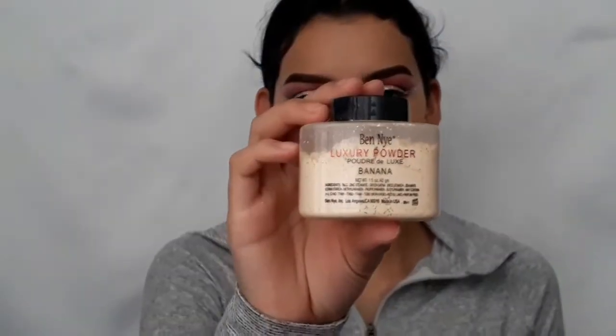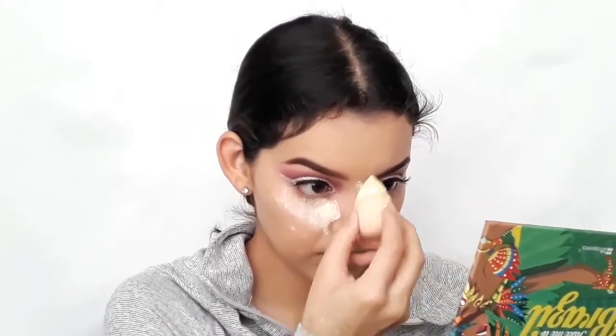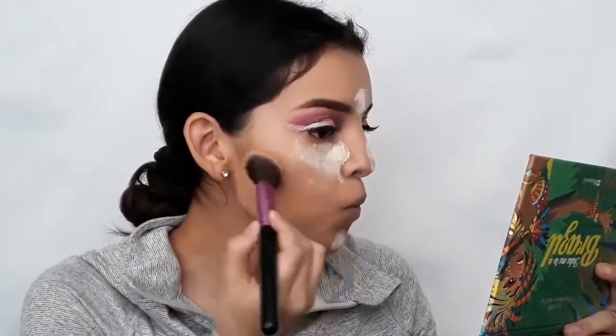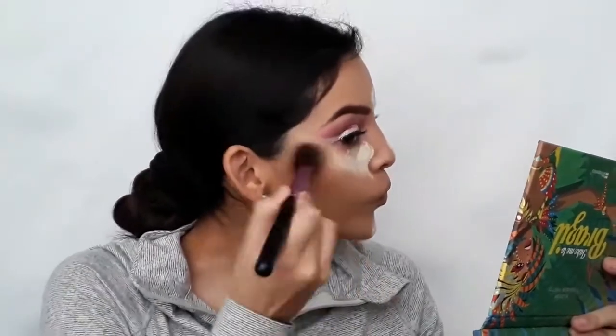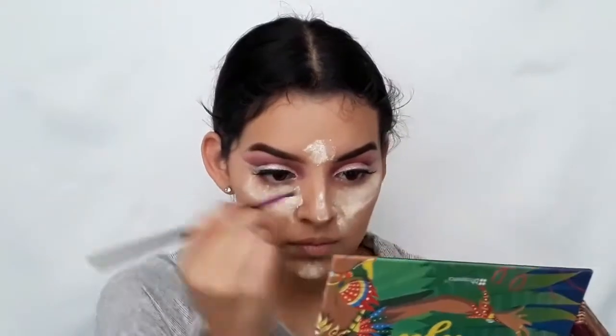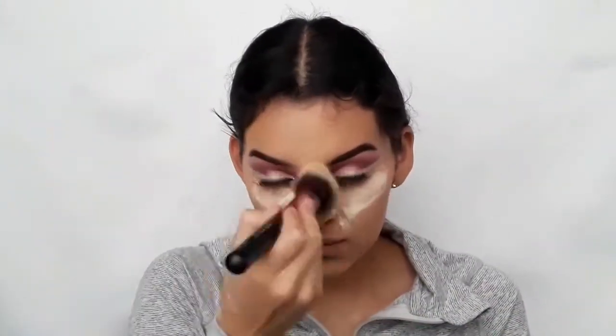To set what I concealed, I'm going to use a baked powder in banana. With an angled brush, I'm going to use Benefit's bronzer in Hula and apply it across the cheeks, the forehead, the jawline, and a little bit on my nose. Then with a tapered brush, I'm going to brush off all the excess powder.